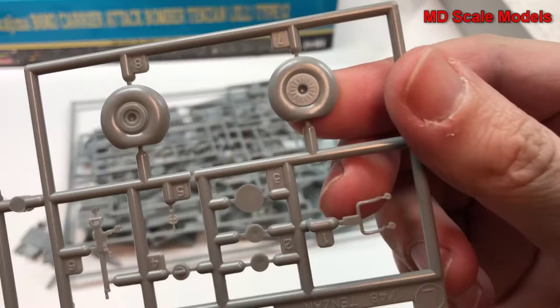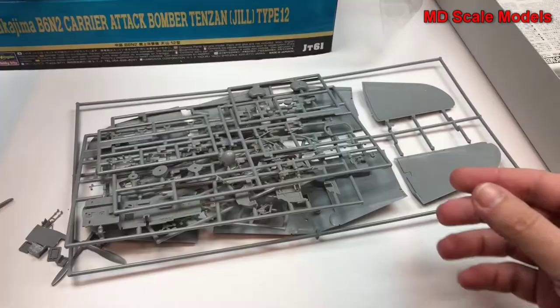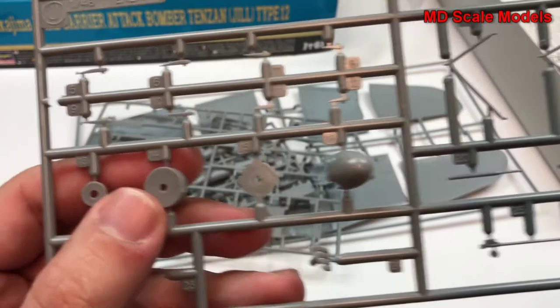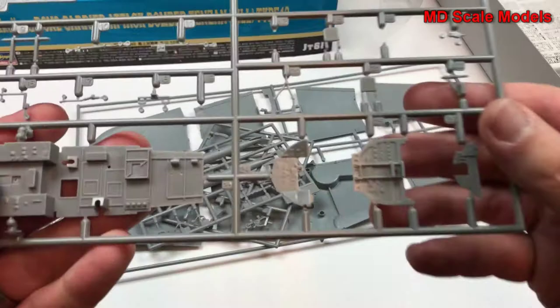We have our wheels — these are a little bit exaggerated in the bulge. We have a gun, a sight, and some attachments for weapons. It looks like we have two of these sprues. Here's a spinner and base of the propeller. And here's a tail hook.